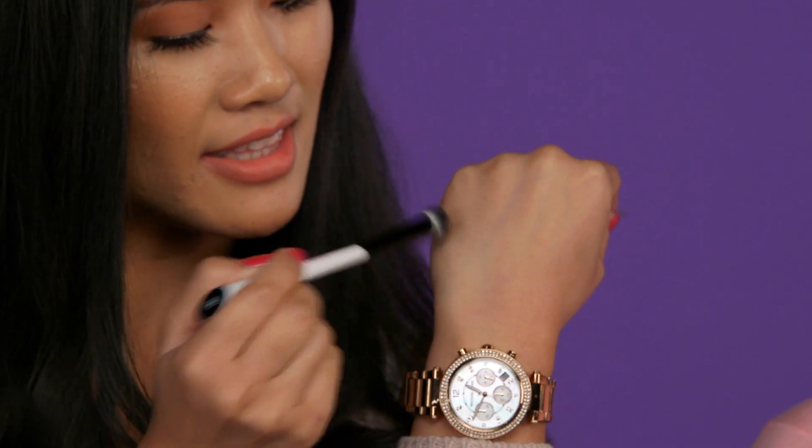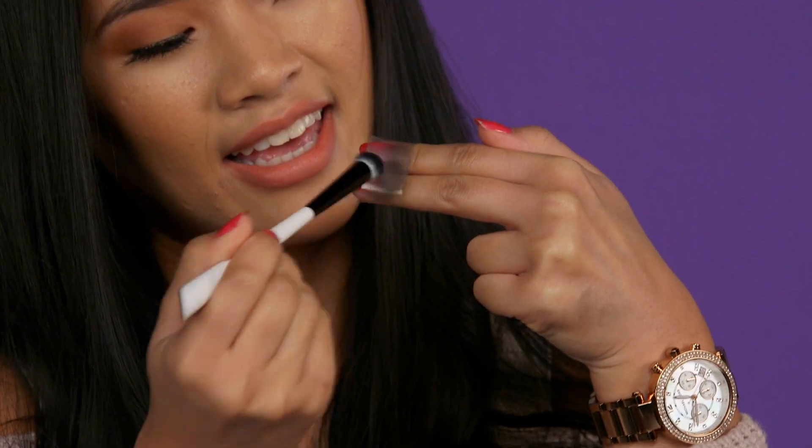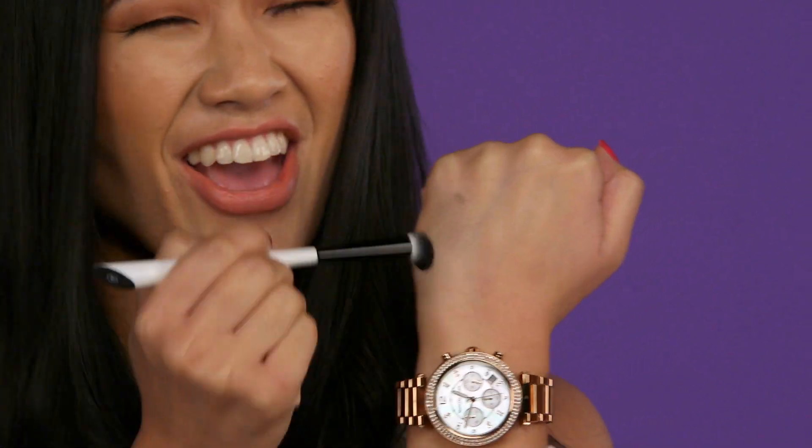Our next hack will be how to clean your eyeshadow brushes using Sellotape. As you can see, this brush has a little bit of shadow on there. With a little bit of Sellotape, you're going to wrap it around your two fingers with the tacky side on the outside, and just dab it on — now all the shadow is gone. And if you've only got one eyeshadow brush and you want to use two eyeshadows or however many more, this is a really great tip.